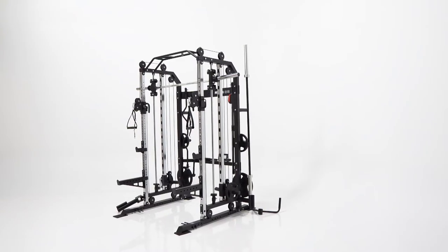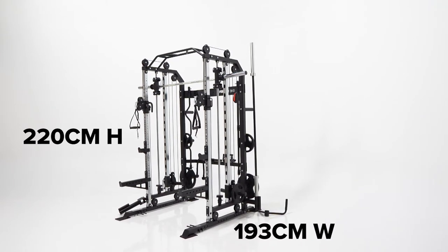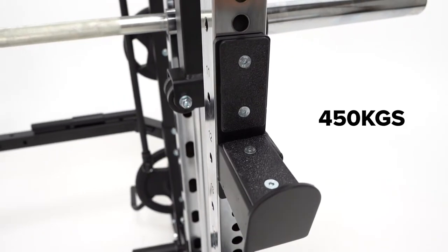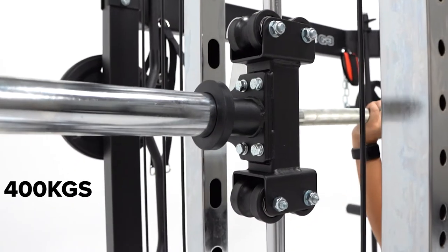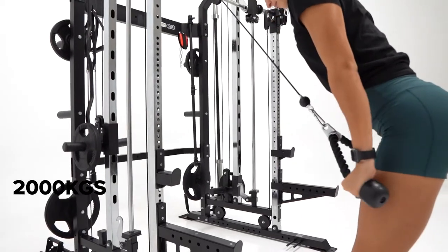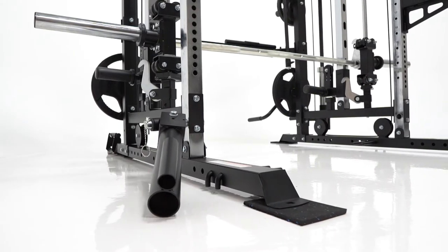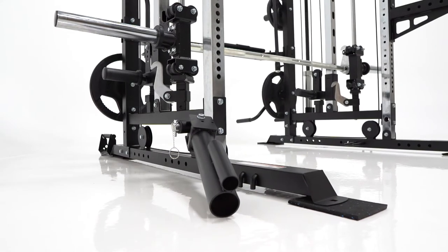The rack measures in at 220 centimeters high by 193 centimeters wide and 130 centimeters long, with a weight rating of 450 kilograms on the J-hooks and safety spotter arms. The smith bar has a 400 kilogram rating and a cable rating of 2,000 kilograms. Looking at the structure of the unit, you can see it is really built to last with heavy duty steel uprights and tubing covered in a high grade powder coat finish.